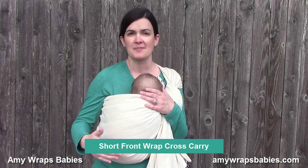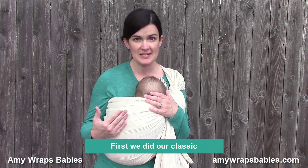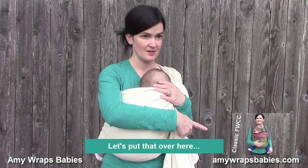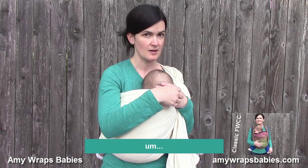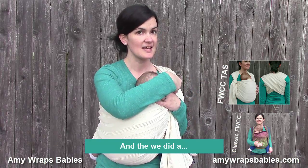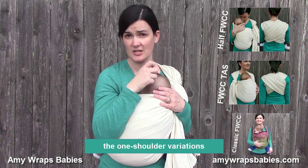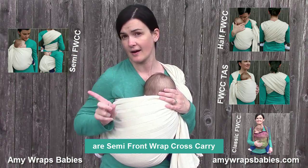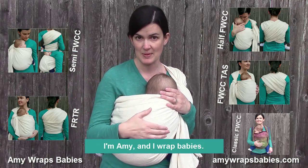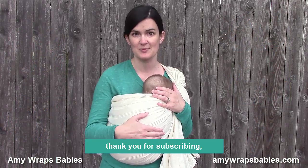Those are all the short front wrap cross carry variations that I really enjoy — they can all be tied at the shoulder with a slip knot or a ring. To recap: first the classic front wrap cross carry, then front wrap cross carry tied at shoulder, then half front wrap cross carry, and then the one-shoulder variations: semi front wrap cross carry and front reinforced torso rebozo. I hope you enjoyed this episode of Wrap Geekery with Amy. Please stay tuned, I love interacting with you guys in this way. Thanks for watching, thank you for subscribing — see you next time!